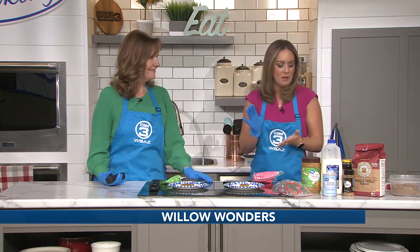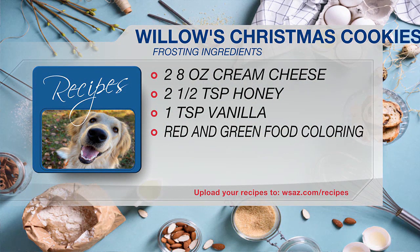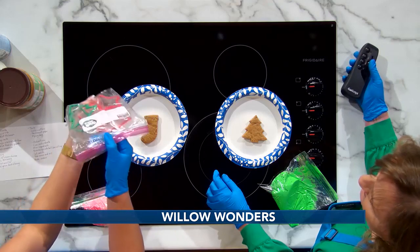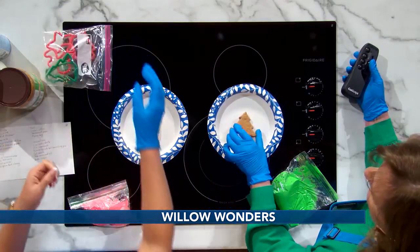If you want to add frosting for your pups, all you need is two eight-ounce packages of cream cheese, two and a half teaspoons of honey, one teaspoon of vanilla, and red and green food coloring. For tools, you need some cookie cutters — I've got some festive Christmas ones — plus parchment paper and a piping bag for your frosting.